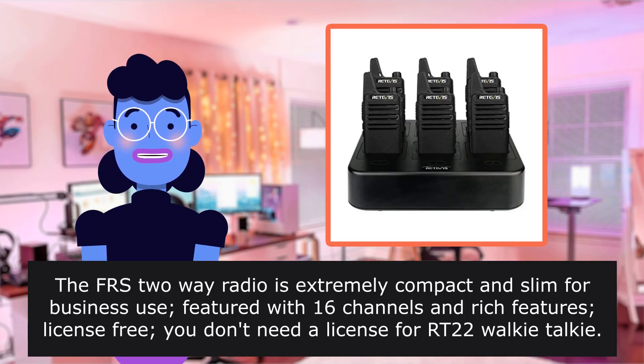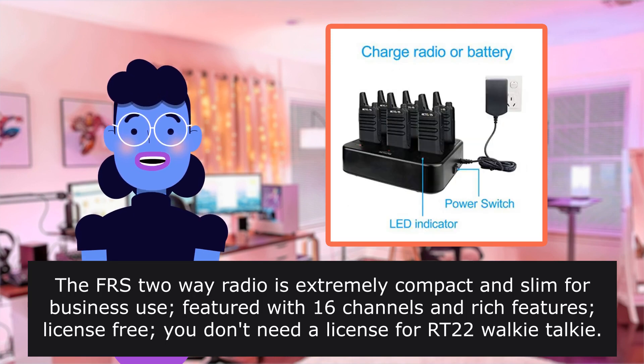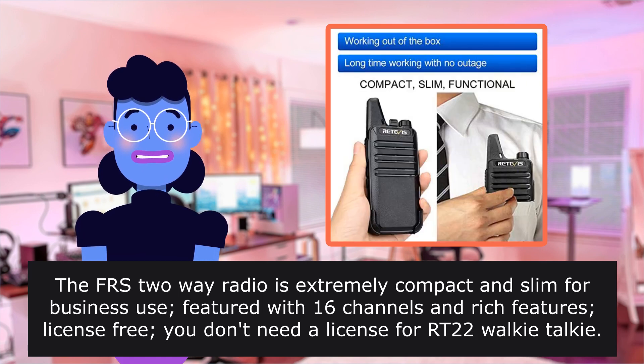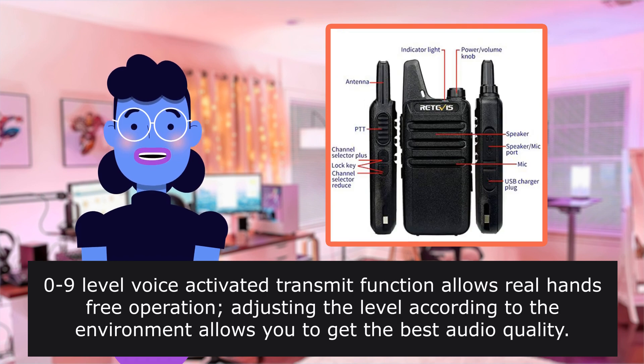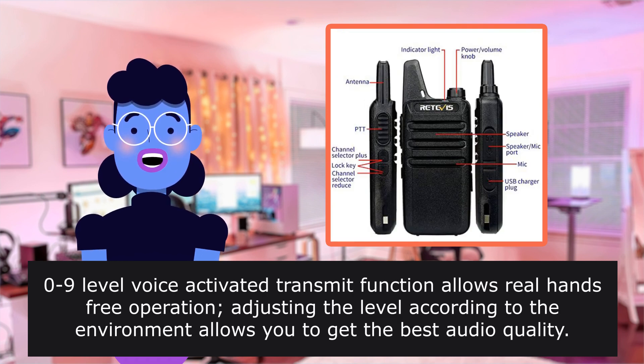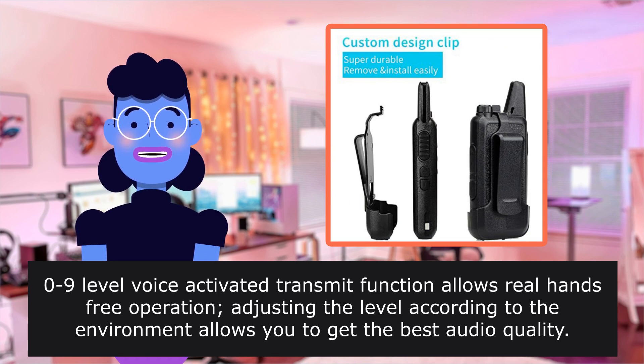The FRS two-way radio is extremely compact and slim for business use, featured with 16 channels and rich features, license-free. You don't need a license for the RT22 walkie-talkie. Nine-level voice-activated transmit function allows real hands-free operation. Adjusting the level according to the environment allows you to get the best audio quality.